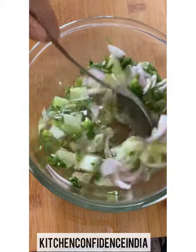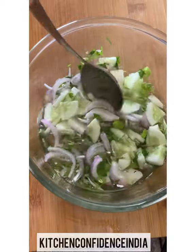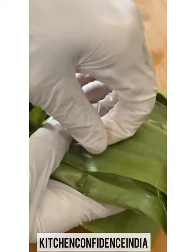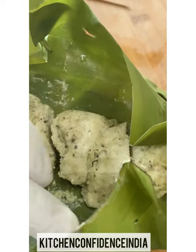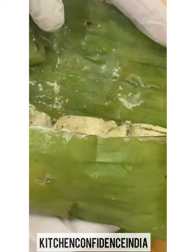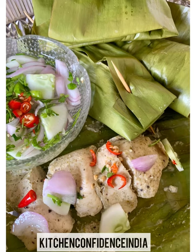Once the sugar and vinegar mixture has cooled, just pour it over the salad and let it marinate for a while. Now let's look at the steamed parcels — it's been around 10 minutes. I've taken out the toothpicks, I'm opening up the parcels, and look at that — zero oil! Come on, after so much Diwali sweets, let's go healthy. You must give this dish a try.